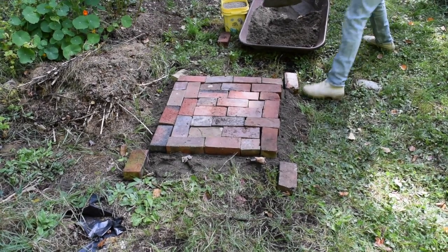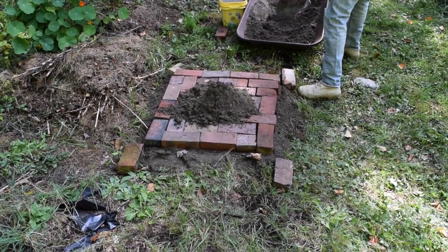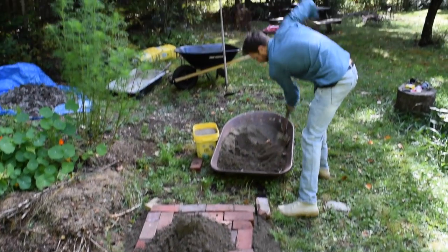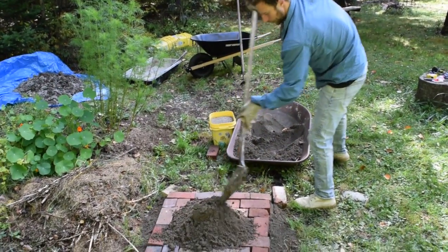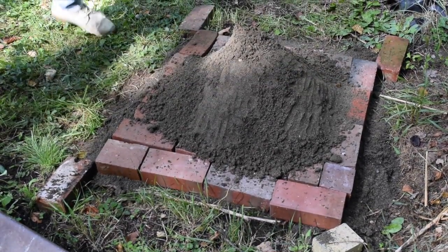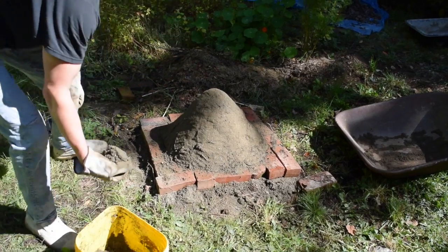We're now going to build a sand form for our earth oven. Alan is going to build the form and it will be about 12 inches high by 19 inches wide. The sand I found alongside a gravel road, and it took about 10 kitty litter pails to complete the job. I don't like to use the five-gallon plastic buckets because when I fill them with sand or other material they're just too heavy. It is the sand form that defines the shape of the oven.